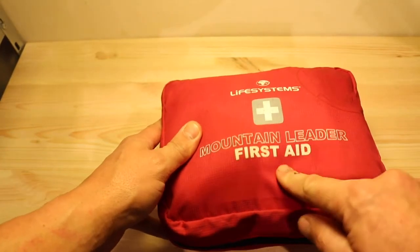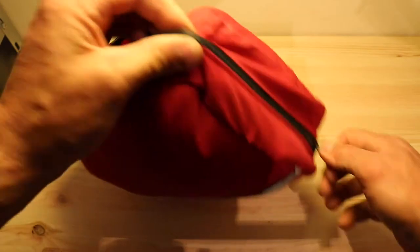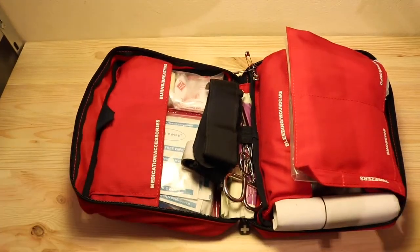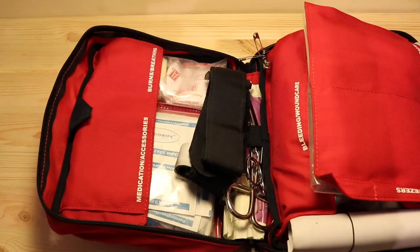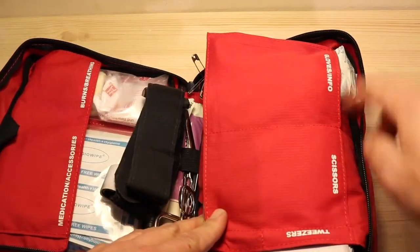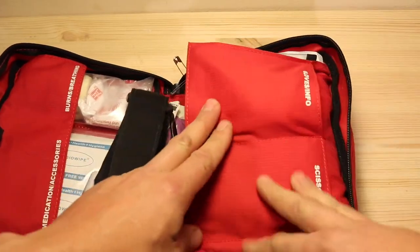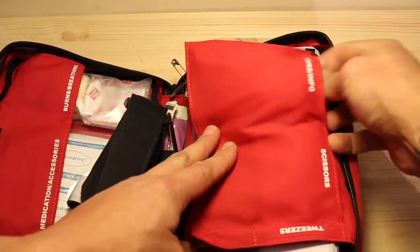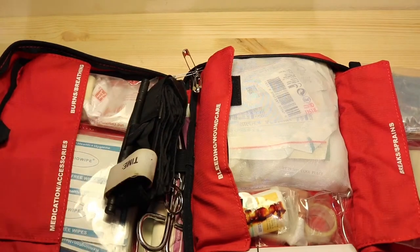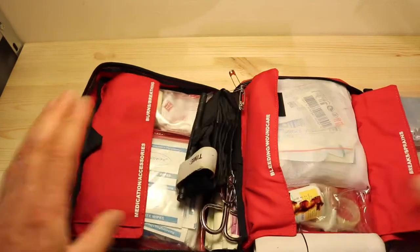It's in a little waterproof bag — it says Life Systems Mountain Leader, but that's not quite correct. It's probably got some stuff that was in here originally and some stuff I've added to it. The good thing with these is they're pretty well organised. Starting on the outside, you've got plastic or rubber gloves — it's not just for your patient's protection, it's for your protection also.